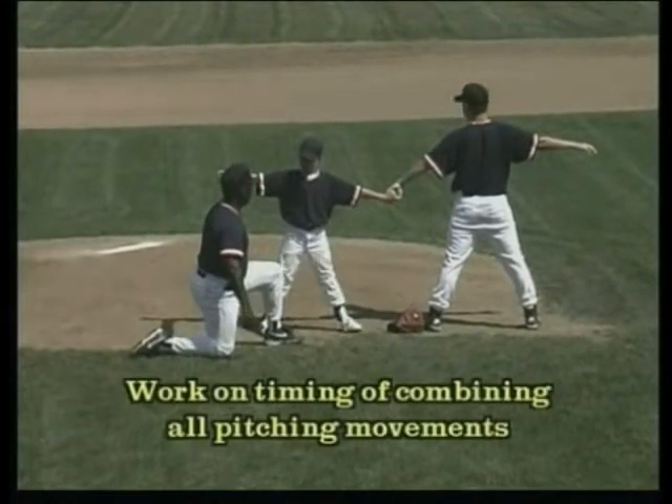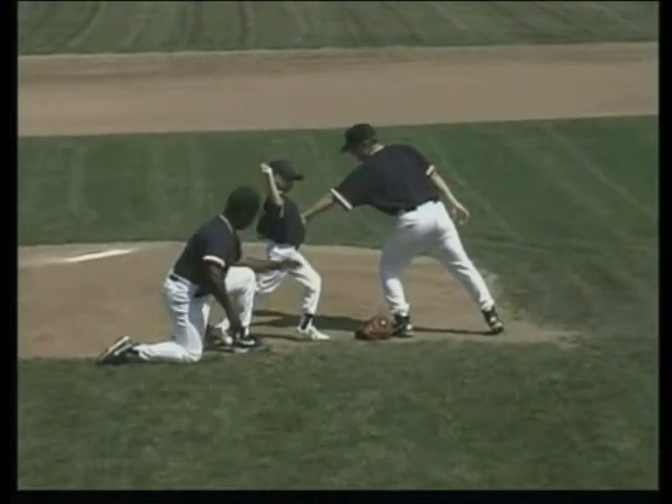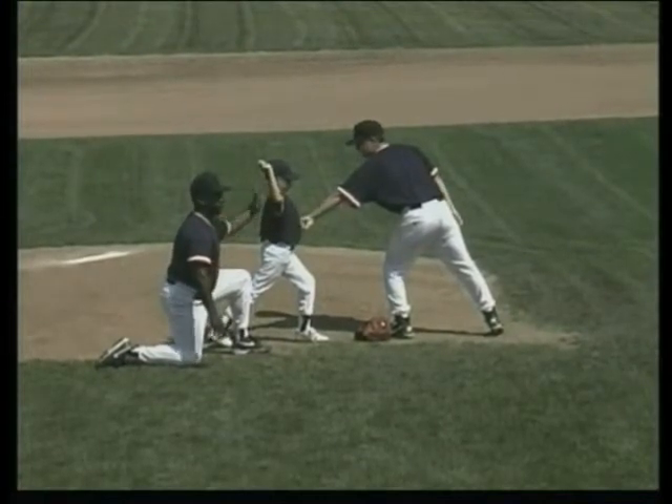So I'll ask Darrell to slowly go through it. He glove tucks, he finishes with an L, he's got the bend in his knee, he's got his glove to his side, he's on his back foot, he's facing his target, elbows up and he's square to the target.